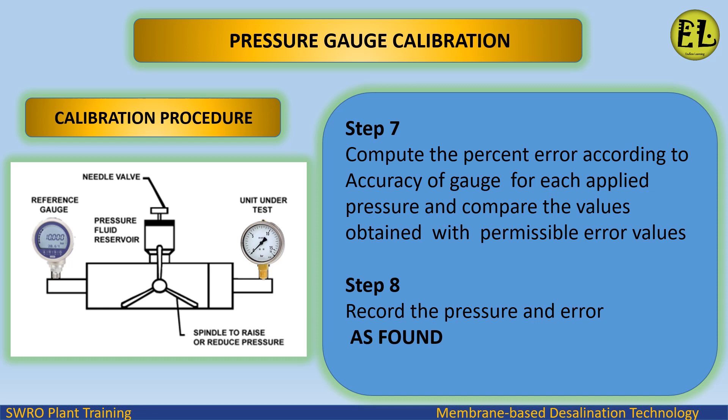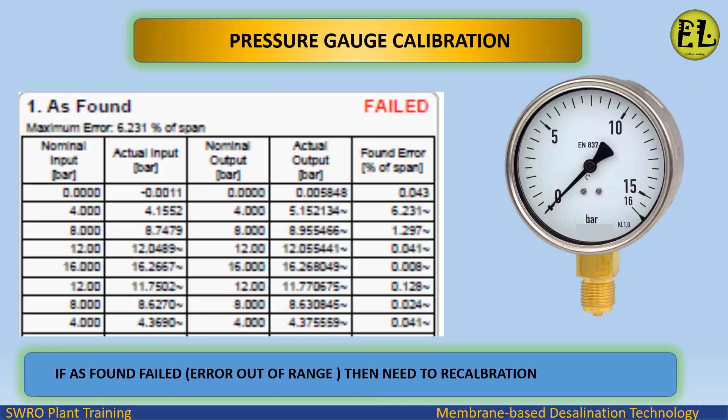Step 7: compute the percent error according to the accuracy of the gauge for each applied pressure and compare the values obtained with permissible error values. Step 8: record the pressure and error as found.